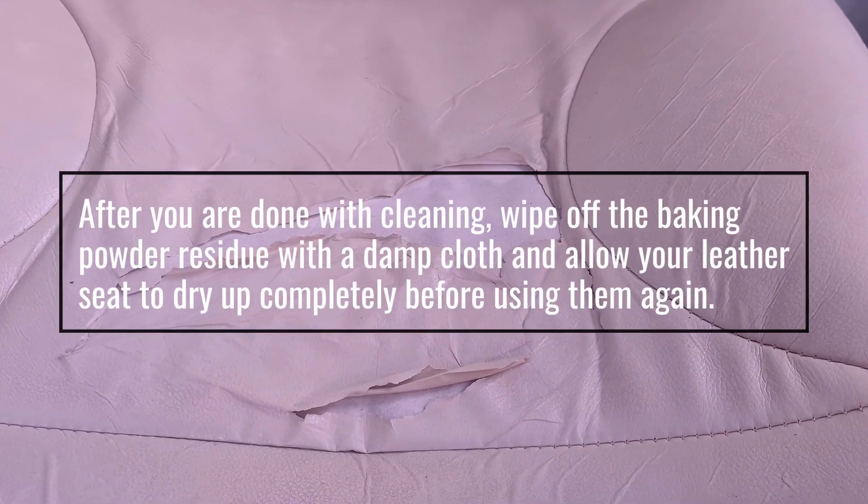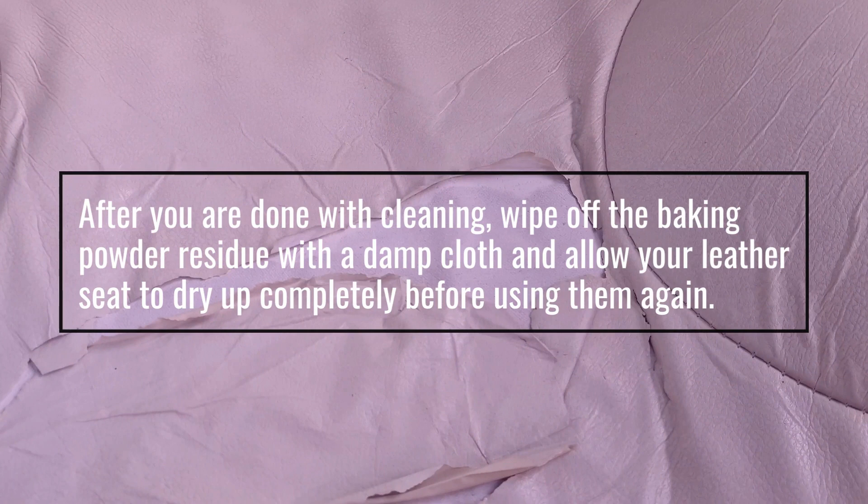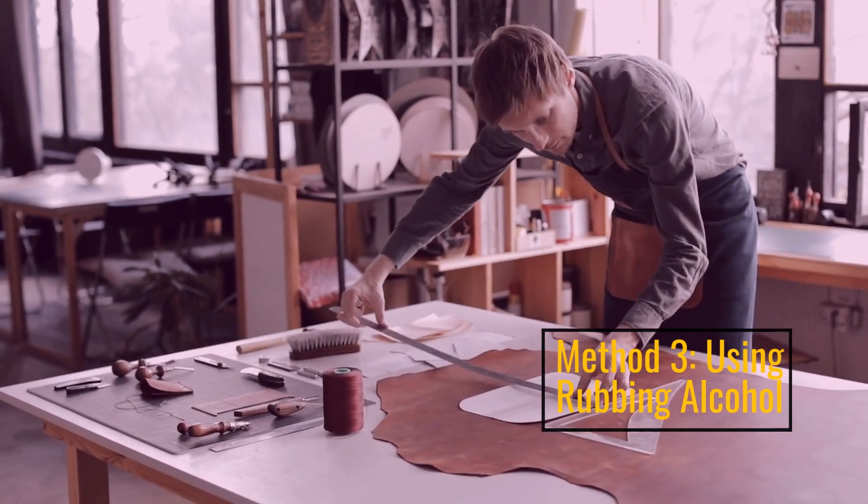After cleaning, wipe off the baking powder residue with a damp cloth and allow your leather seat to dry completely before using again. Method three: using rubbing alcohol.